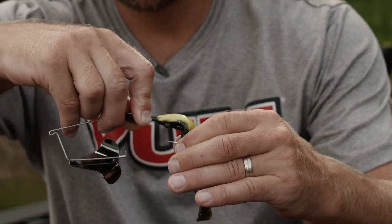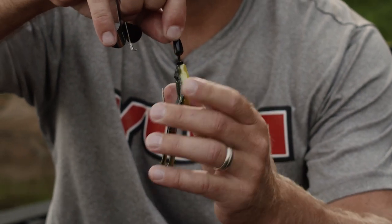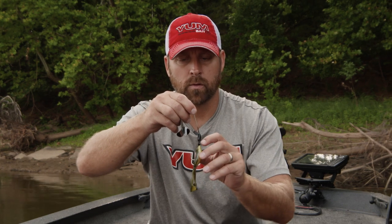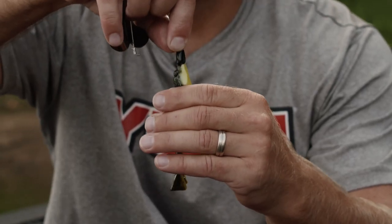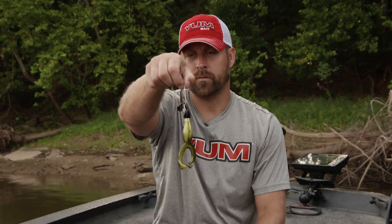Come out directly in the middle of the back, just like that, and push it all the way up. If you want to use super glue, you can put it right on the very top of the lead piece. As the frog comes up and over it, it doesn't push the super glue away from that lead keeper — it holds it right there, and you've got a perfectly rigged buzz toad, ready to throw.